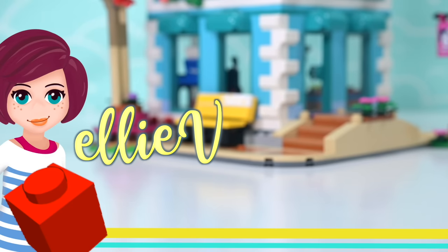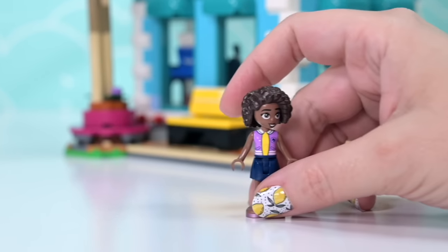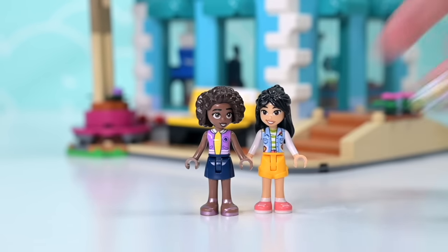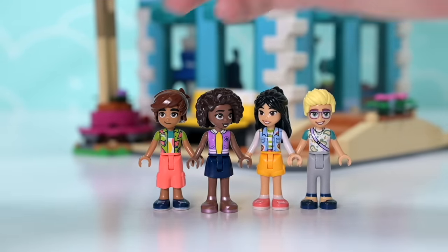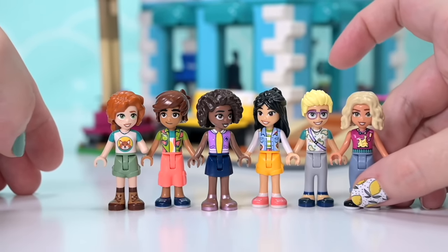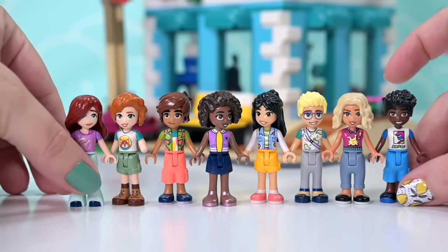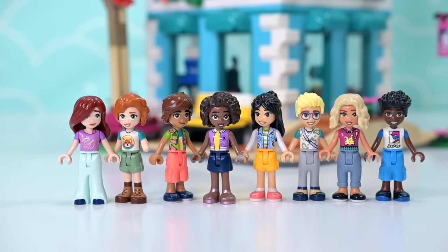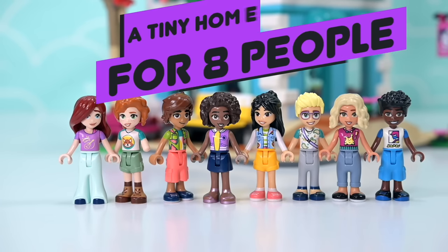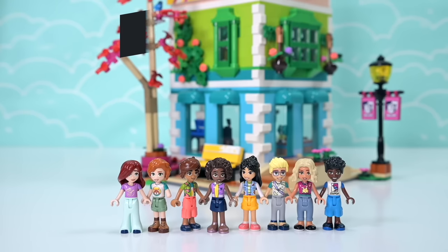Hey, welcome back! So, you know how we now have eight characters, like key characters for the new Lego Friends line? Well, I thought it would be fun, if that's the right word, to get them all to live together so they could really get to know each other. Get to know the ins and outs of each other's personalities and really find out how they can get along. Build challenge! So much fun!